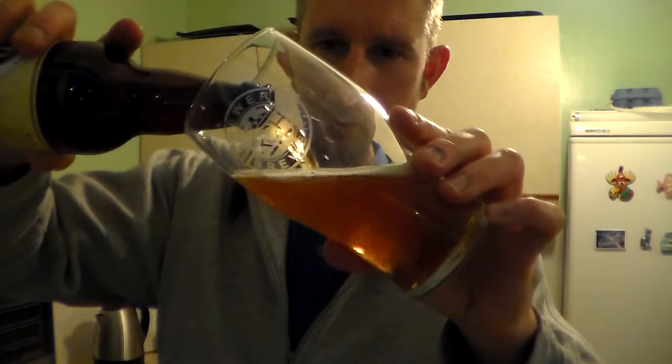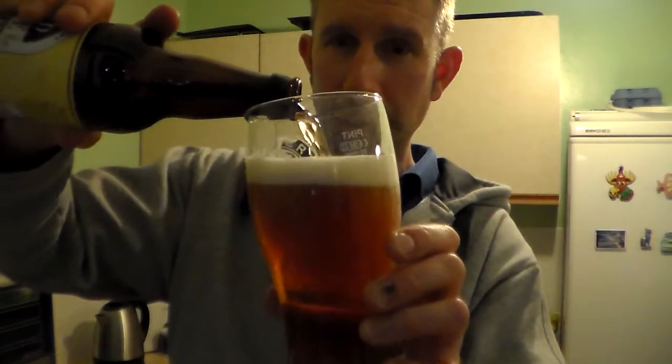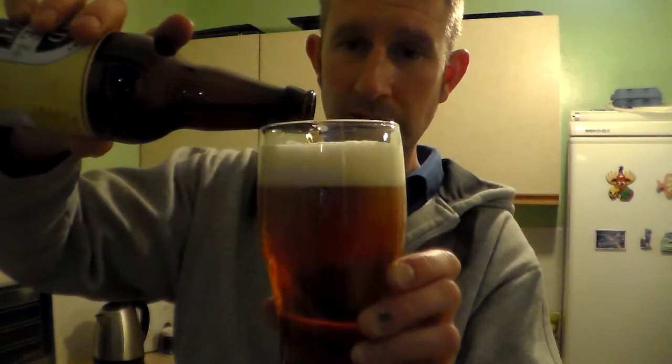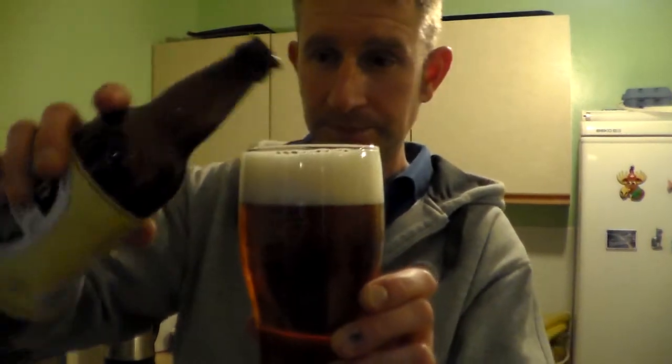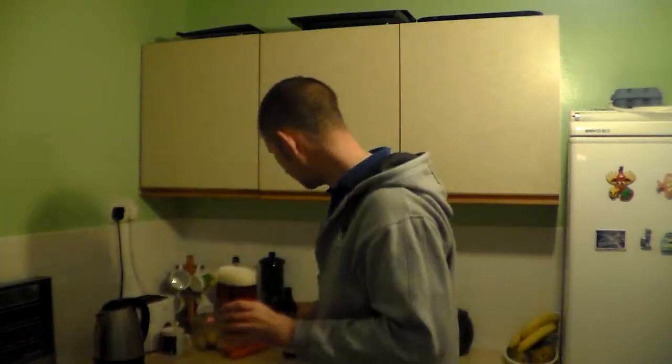I love RCH Brewery, they're my local brewery and I will support them. Traditional sort of beers they brew, which are very good. I won't pour it all in because then I won't be able to get my big nose in the lot.